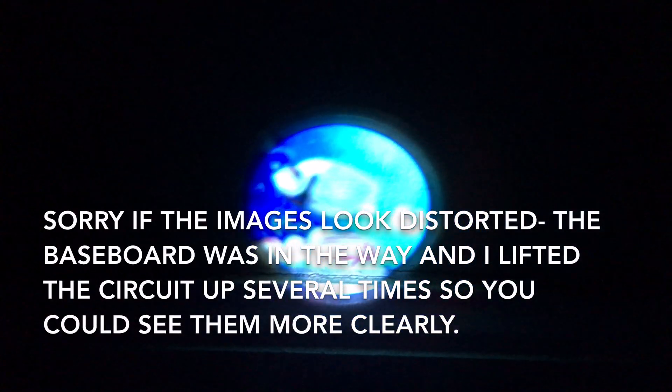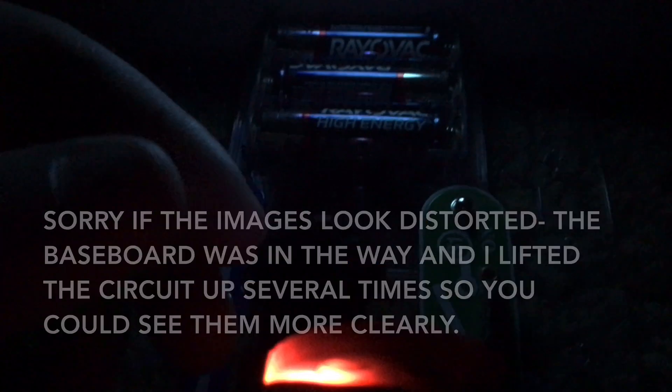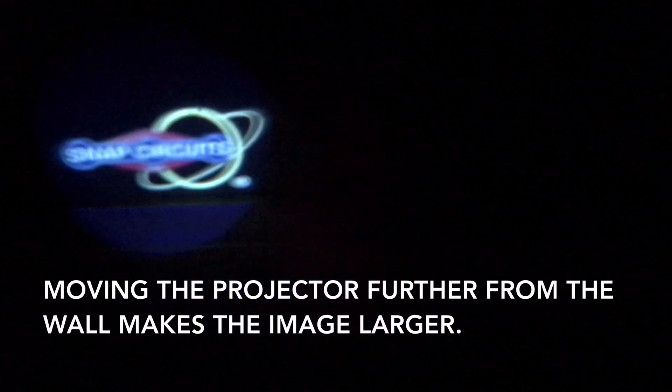Now it might be harder for you to see, but that image is a fish. You can use this red knob on the projector — it's lit here — and that allows you to see the different pictures. The next image I think is fireworks. The third image is actually the Snap Circuits logo.